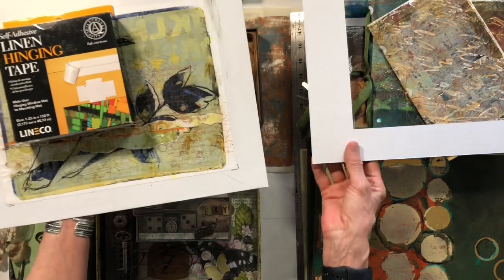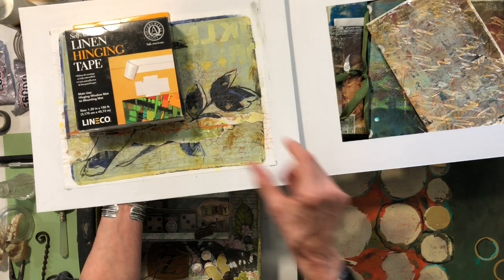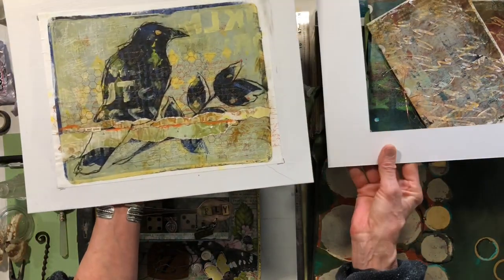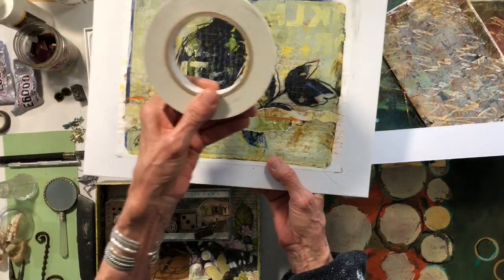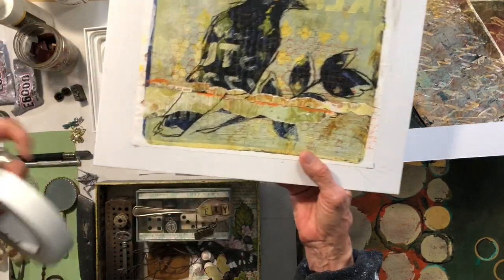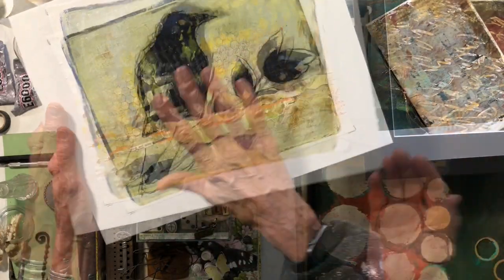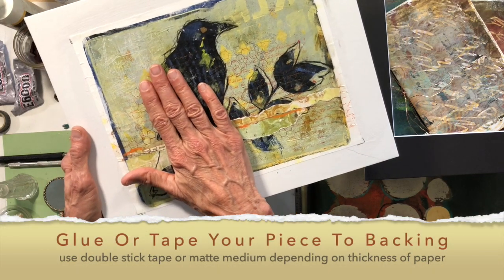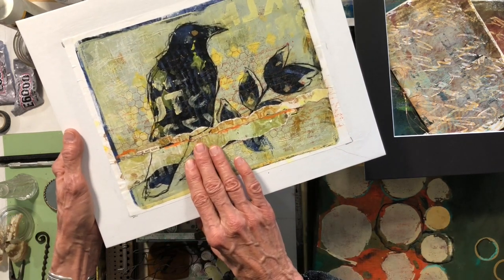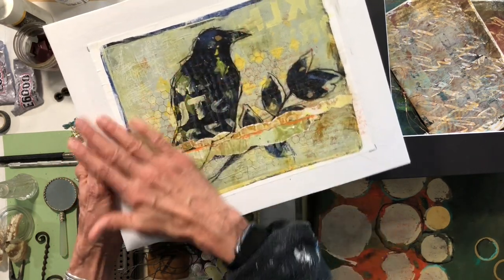I put these together and put a line of linen hinging tape, and then that hinging tape lets me just close this. On the other three sides I put double-stick Scotch tape — just do that on all three sides, make sure it's even and seal it down, and you're good to go. On one of my pieces it was on watercolor paper so I didn't really need to glue it down. The other pieces were on computer paper.